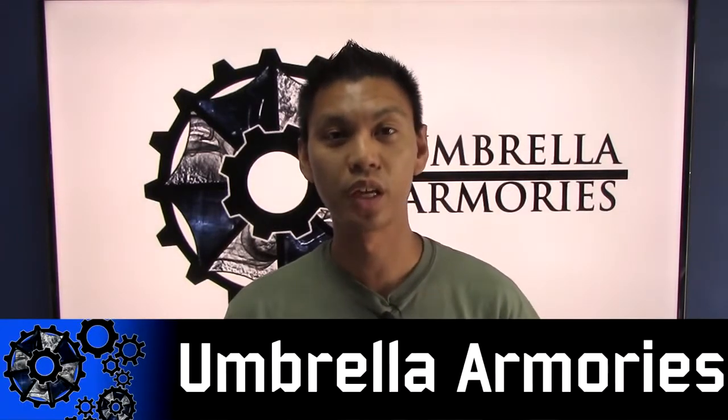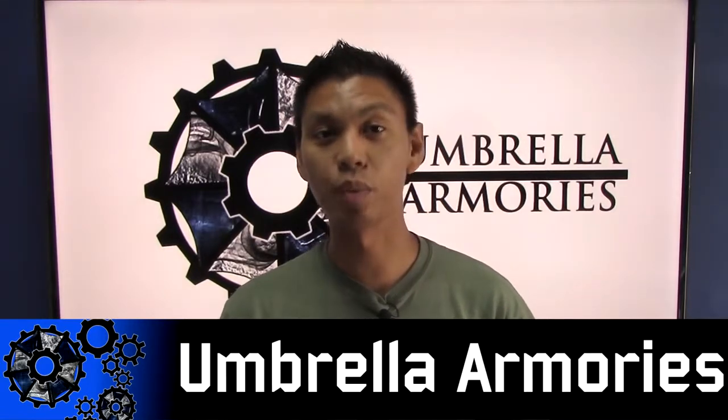What's up operators? This is JetDesertFox and welcome to my brand new series, Umbrella Armories. In this series we're going to be showcasing the capabilities of Umbrella Armories and how they can take a regular AEG and turn it into an absolute monster of a gun.